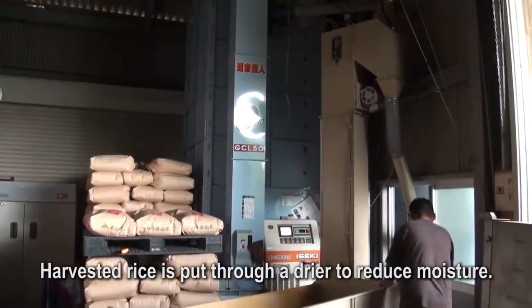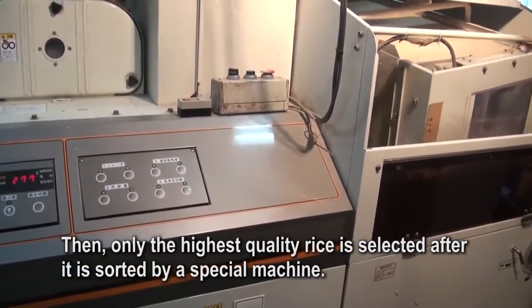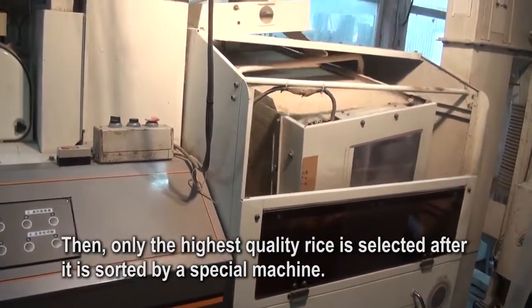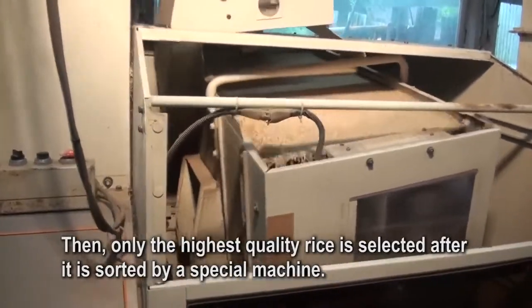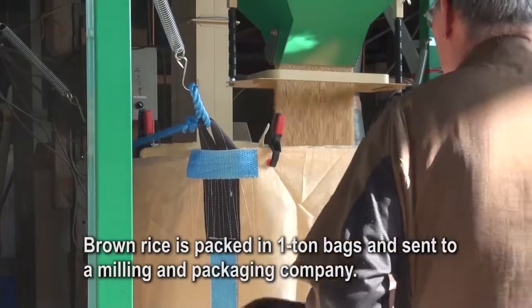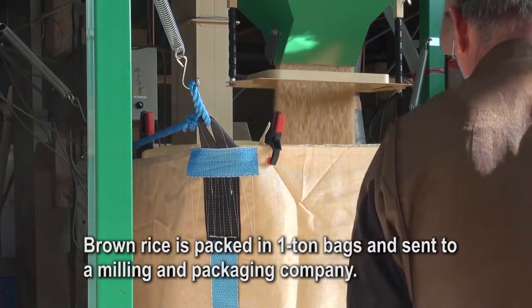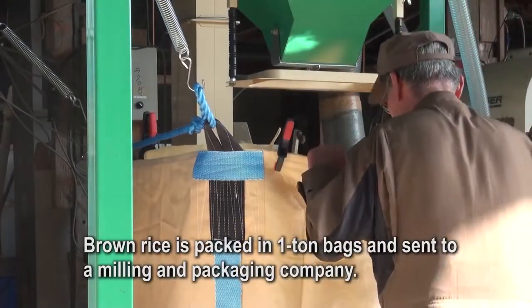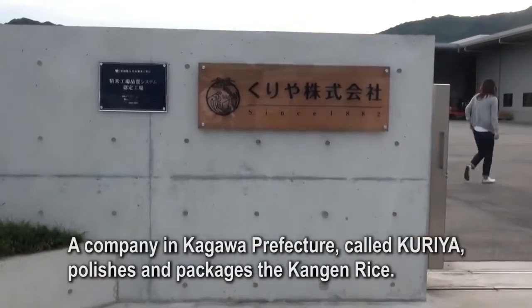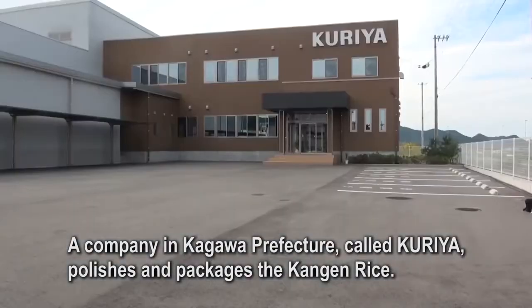Harvested rice is put through a dryer to reduce moisture. Then only the highest quality rice is selected after it is sorted by a special machine. Brown rice is packed in woven bags and sent to a milling and packaging company.